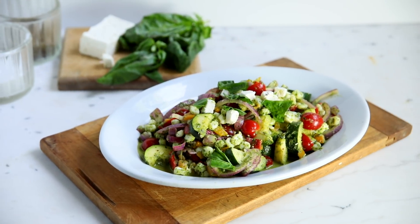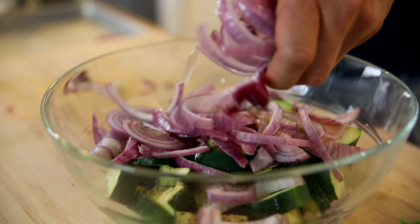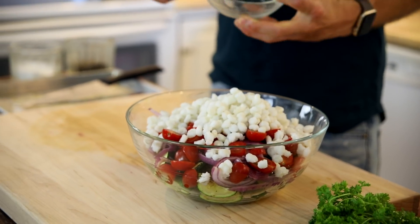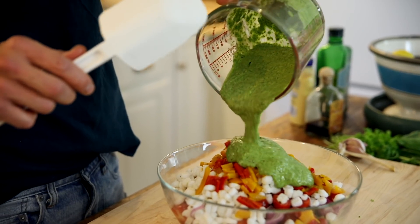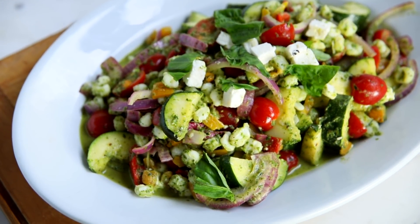If you plant a zucchini plant, you're gonna know that there is always a ton of zucchini. Well, this salad uses it in a delicious way. Grilled zucchini and onion bring that really delicious smoky grilled flavor. Add in some cherry tomatoes, the surprise ingredient of hominy, roasted peppers, feta, and a basil dressing. This salad is delicious, hearty, and a great summer staple. All that coming up on today's Wyse Guide.